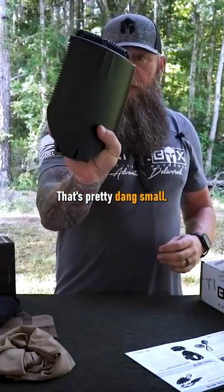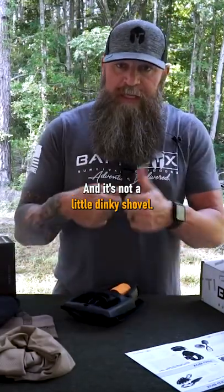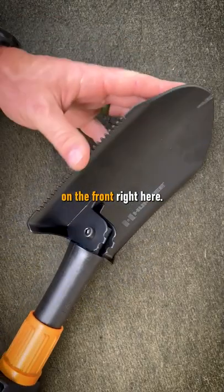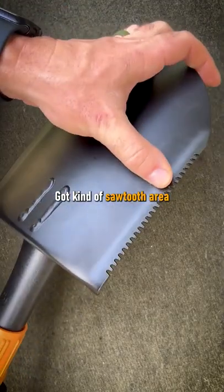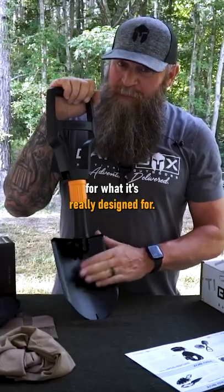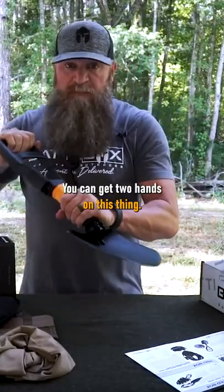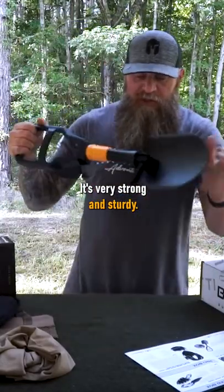That's pretty dang small, and it's not a little dinky shovel. It's a decent size blade on there. You've got a nail puller on the front right here, and kind of a sawtooth area right here. But for a shovel, for what it's really designed for — ye frickin' haul, man. You can get two hands on this thing. It's very strong and sturdy.